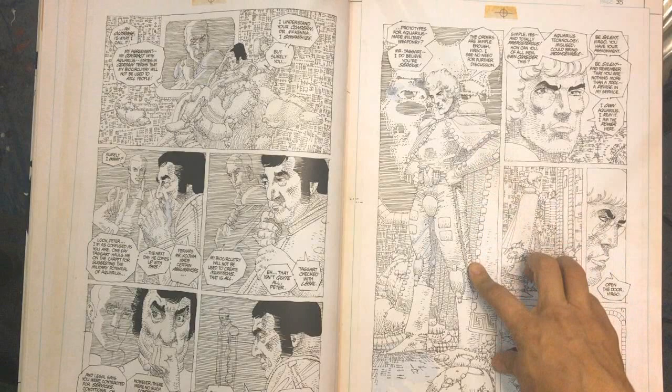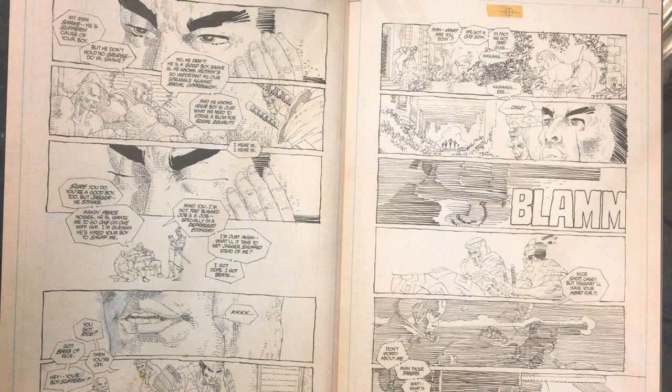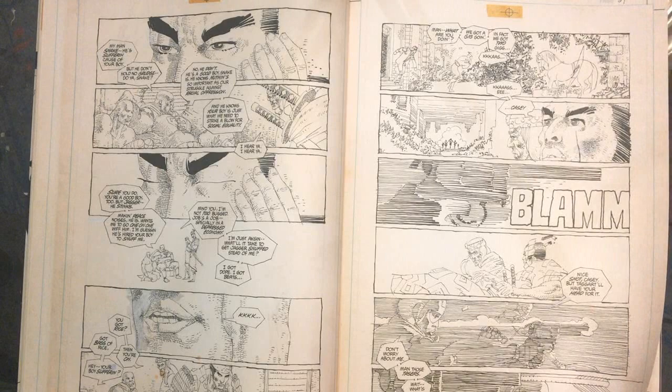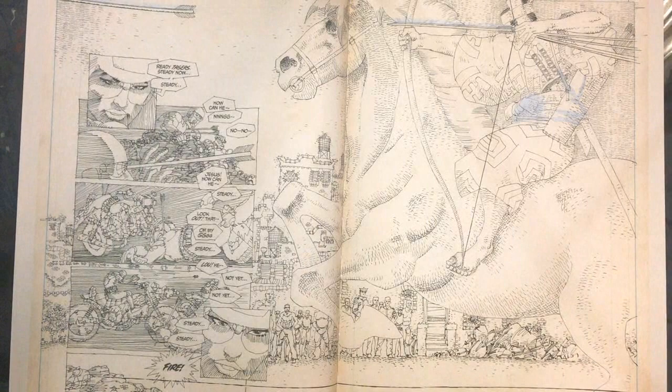Here's Taggart possessed by the demon - it's a great big page, a really nice image. Those boots - he always draws those little boots. Then here's the conversation where they're making deals with the two gang leaders. Who's going to give them better money? Again like Fistful of Dollars.